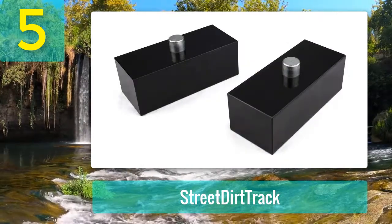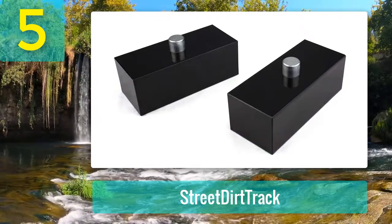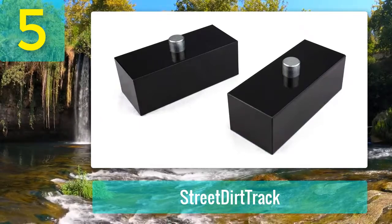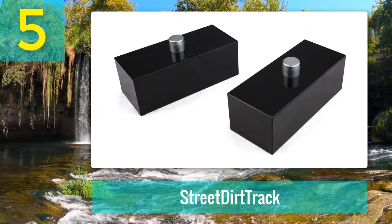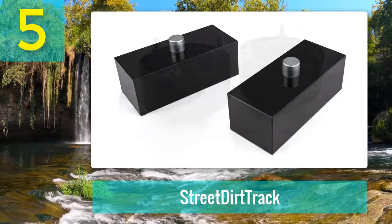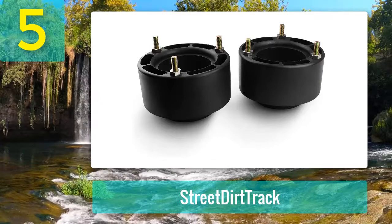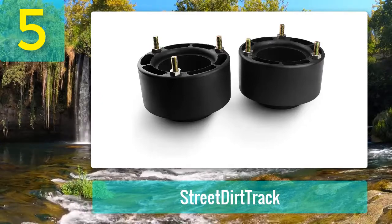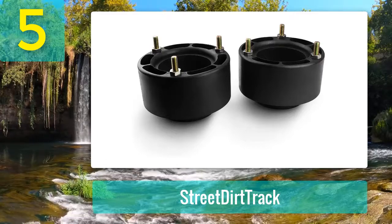The kit comes with fiber reinforced nylon coil spacers, HDU bolts, and billet rear blocks. Because there is no cutting or welding required, the installation is simple with some basic hand tools. The company offers complete instructions, and you won't need to make any modifications, but should still be able to add 33-inch tires to your Ram truck.